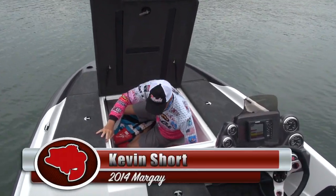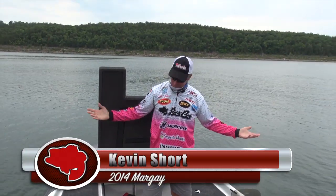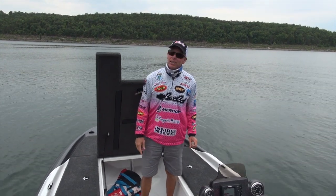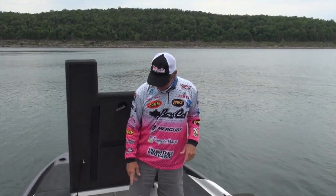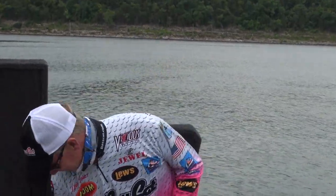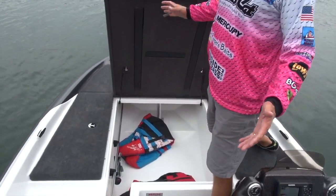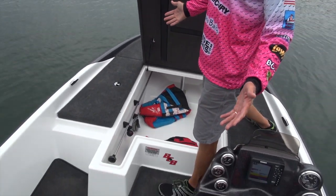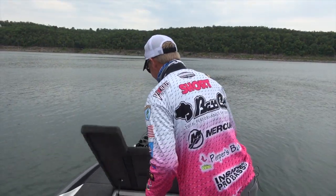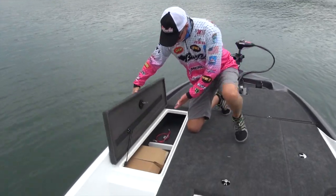Hey everybody, Kevin Short here for Bass Cat. We're in the Margay, and I'm six foot, weigh about 155-160 pounds, and I just got out of the center storage of this — now you tell me that ain't big! You can put eight-foot rods on the side, and it's got lots of storage for your tackle. This is only a 17-foot boat — 17 foot 7 inches — and I just got out of that. You can put all of your stuff in there.